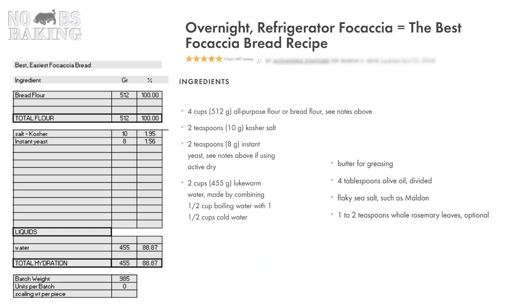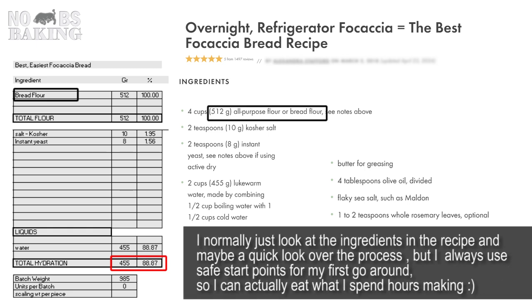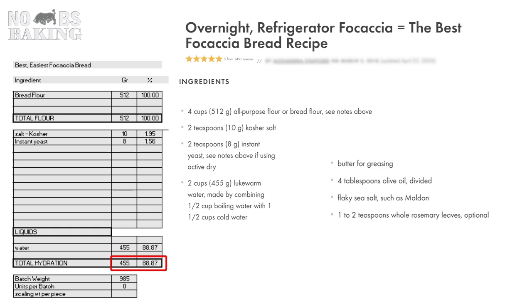Next is the water at almost 90%. Now this is a very high hydration dough, which is not unheard of. But with all-purpose flour and this hydration level, I'm not ready to set myself up for failure on the first go. So the first thing I will do is use bread flour for sure. Salt looks good.